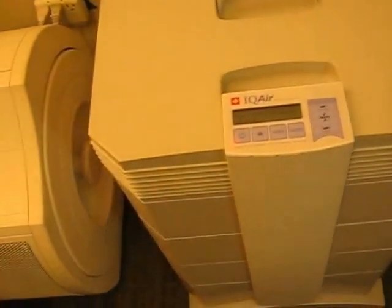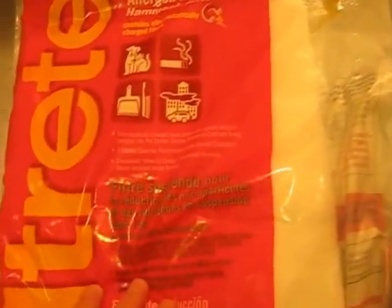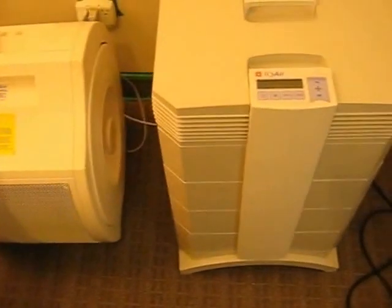The first thing I do to extend the life of my filters is I add a pre-filter. I add this to the bottom of it. This is called Filtrete — electrostatically charged hammock filters for air conditioners. Really thin stuff. I just cut it to the same shape as the IQ Air filter and tape it to the bottom. There's different brands — you could even use the thin generic carbon filter material, cut it to size, and tape it to the bottom.